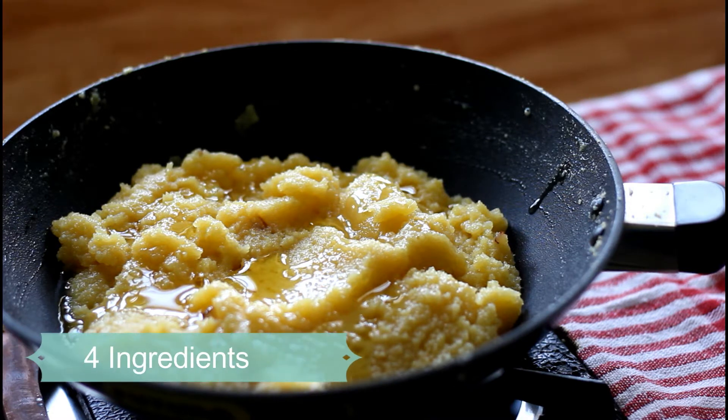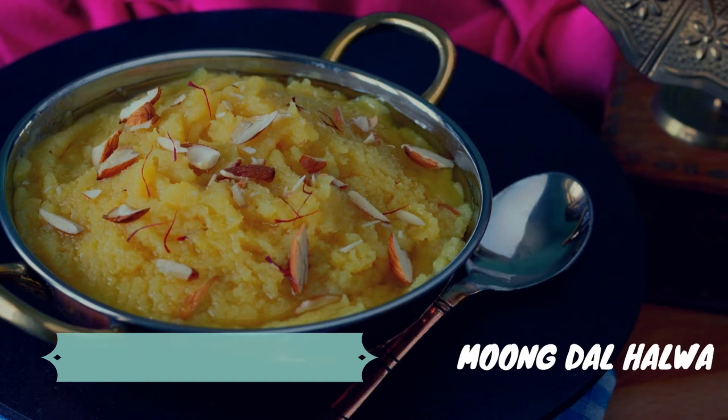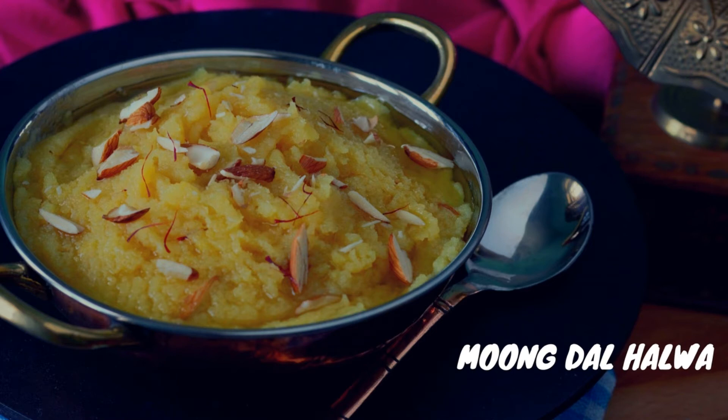Before you start this recipe, make sure you have enough time to get the best result. So let's start making this halwa by soaking the dal.